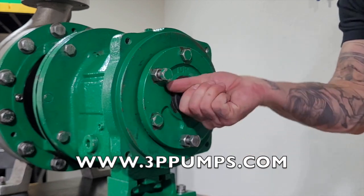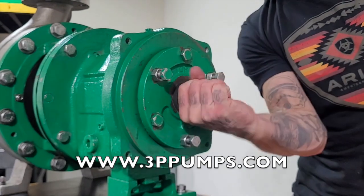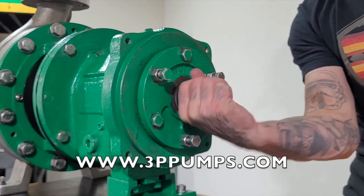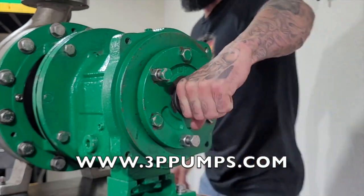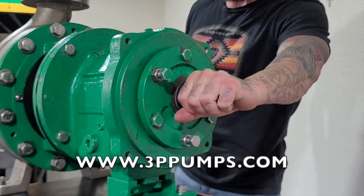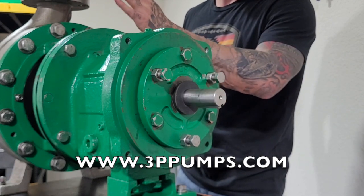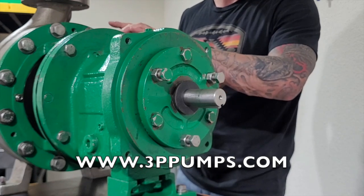Make sure it moves freely. You can even listen to it to be sure that it's not rubbing anywhere. After that, you're going to tighten the nuts and the set screws back on your cartridge seal — nuts first, then set screws.